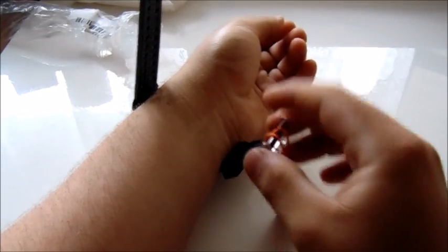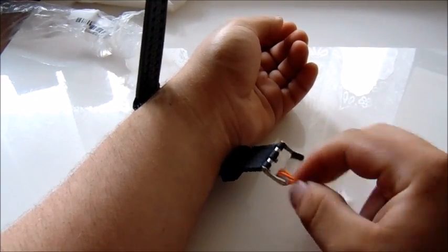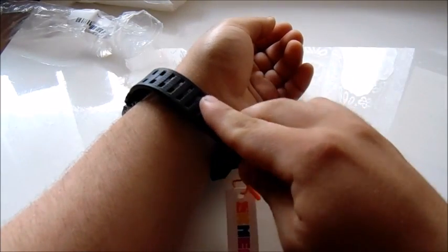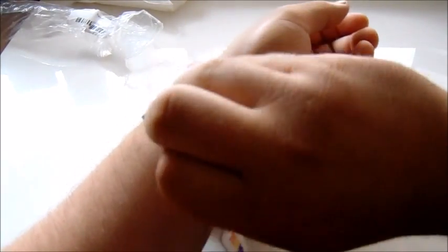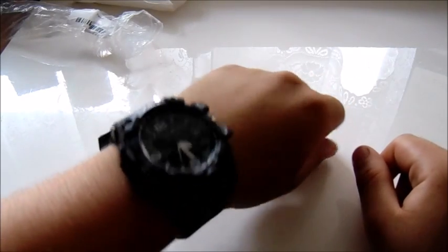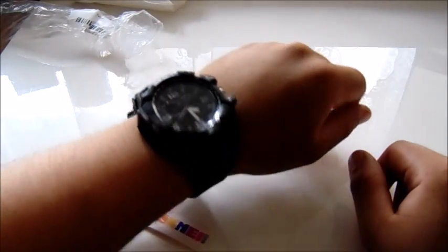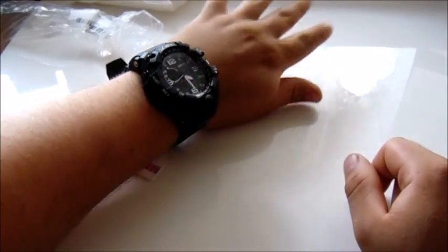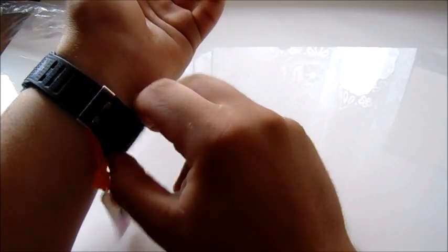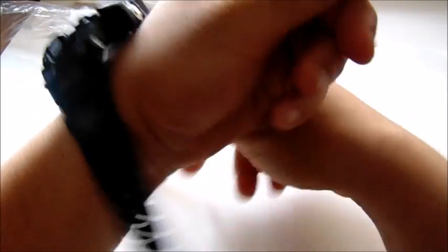So how does this sit on my wrist? We can see here — if I can only get it on. The belt is quite hard and very hard to bend, but when it is on it feels very sturdy, just like a Casio G-Shock watch. It is pretty big on my wrist, but I like this style of watches because I have big wrists and many men's watches don't suit me because they are quite small.